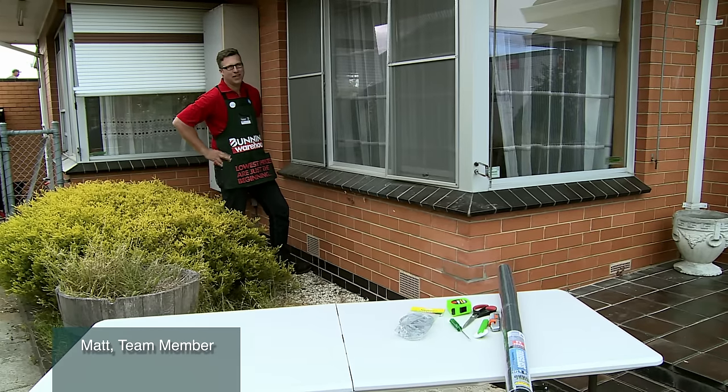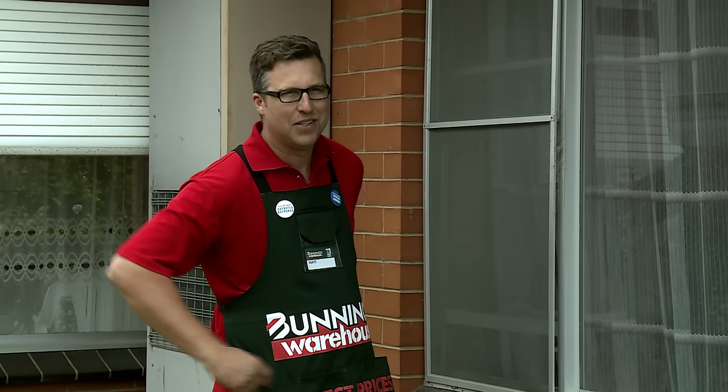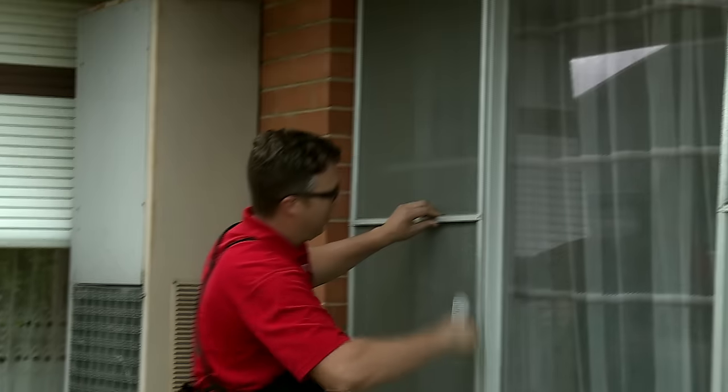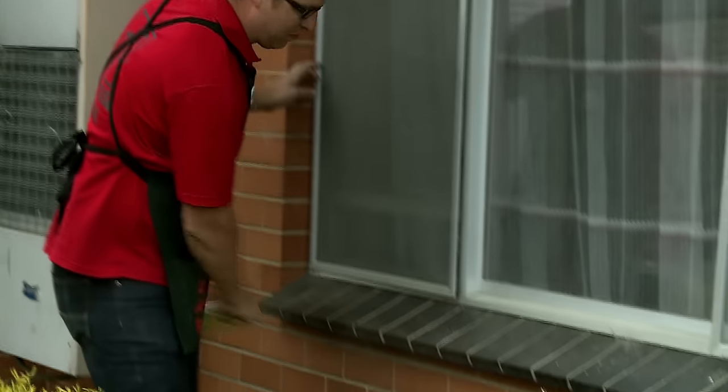Today we're going to be replacing this fly screen. It's really important when you replace these fly screens that you check for spiders. The best thing you can do is actually just brush it down like that, just to make sure you're not going to get bitten by any spiders.